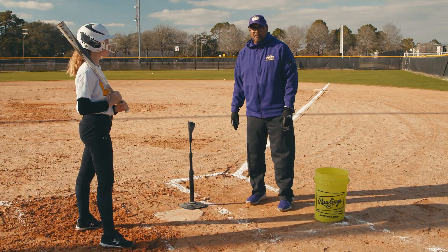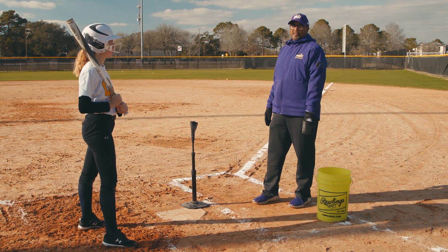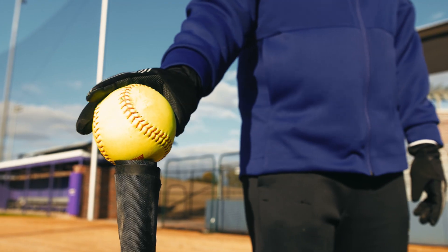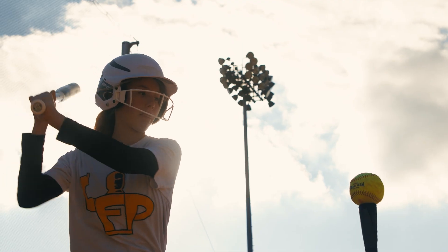When you're working with the tee, the tee is great for any level of softball from beginners to college level. Even college players are using the tee as a way to better their hitting.